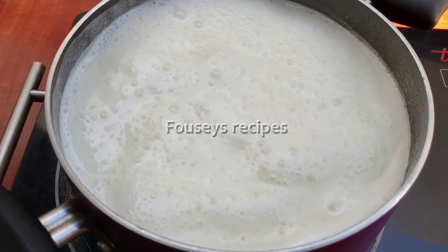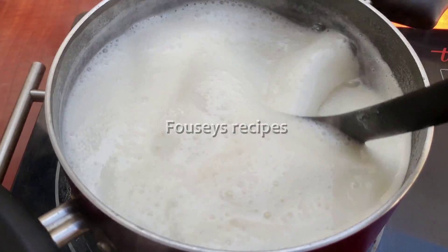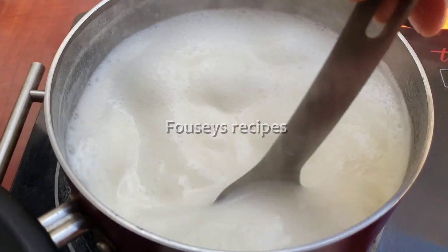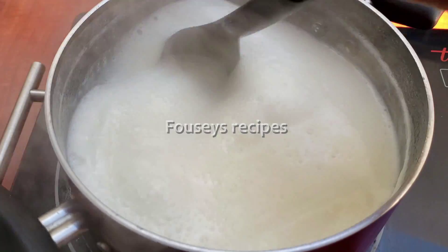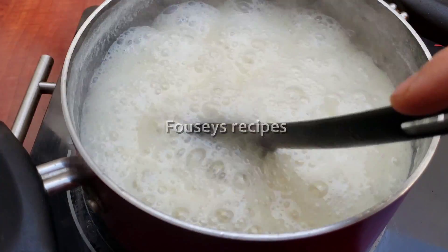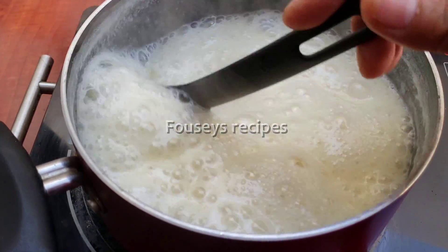Take a little bit of a thick and cut it into the form of a half. Make a thin layer.